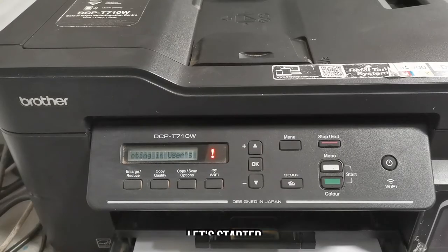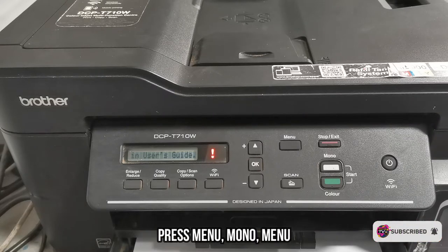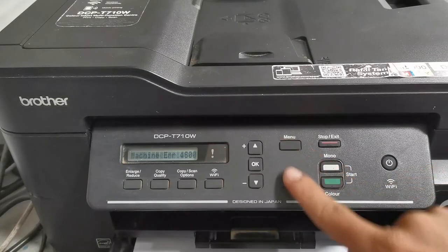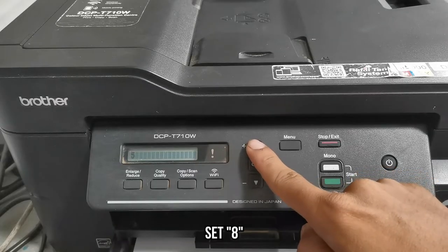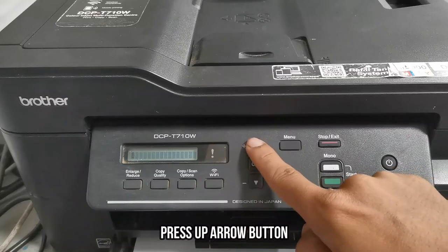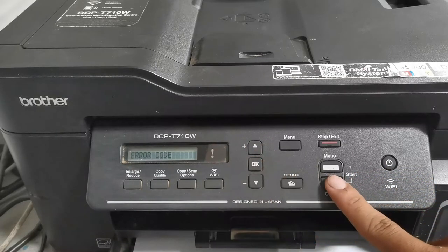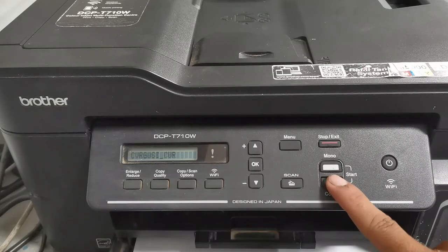Without further ado, let's get started. First, we have to set the machine into maintenance mode. To begin, press Menu, then Mono, then Menu again. Then press the up arrow button to set the value to 8, and press OK. Press the up arrow once more, set the value to 0, and press OK. Then press the Mono or Color copy button to navigate and find the purge count value.